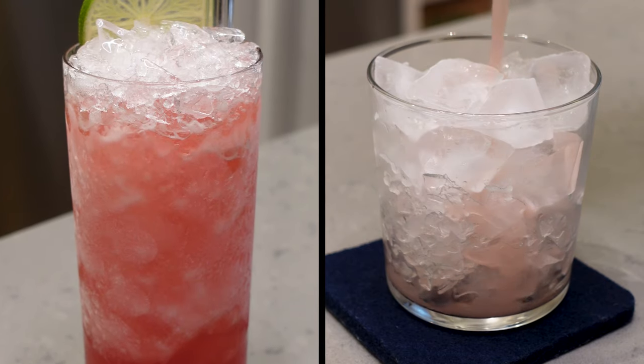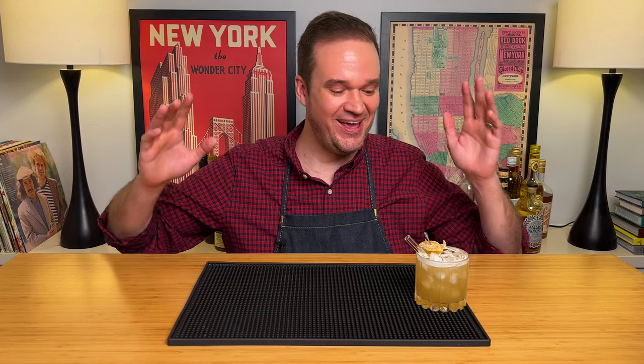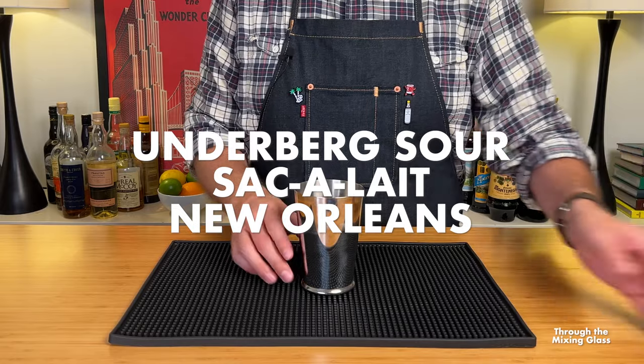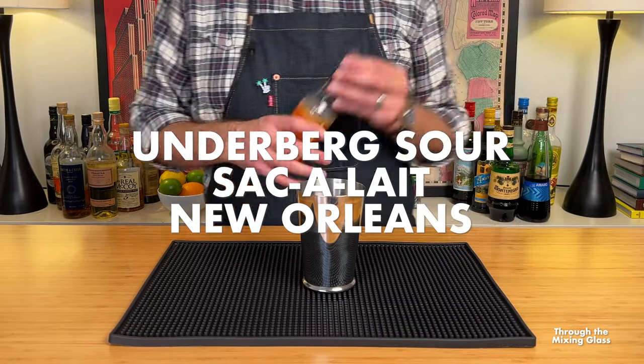If you're looking for new drinks to make at home, this is the channel for you. This is Through the Mixing Glass, looking at cocktails differently. Our first cocktail today is a riff on the Underberg Sour that bartender Norton Christopher created for the New Orleans restaurant Sac Ale.